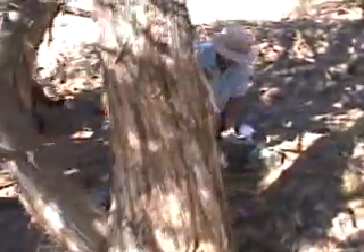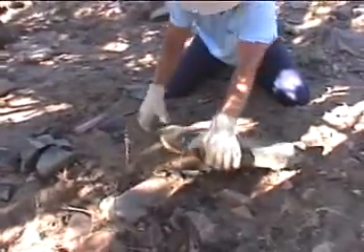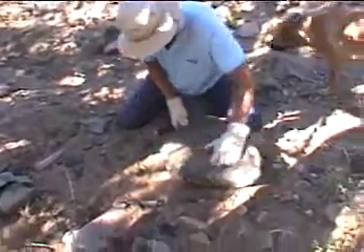I think this one will do. This one here is big, flat, a little bit grainy, a little crack in there, but I think we can get past all that. We'll set up some platforms and see what we can do on this sucker.